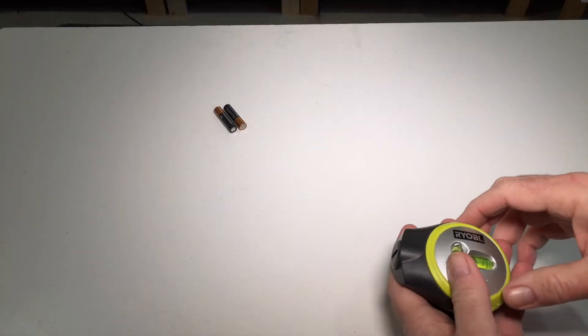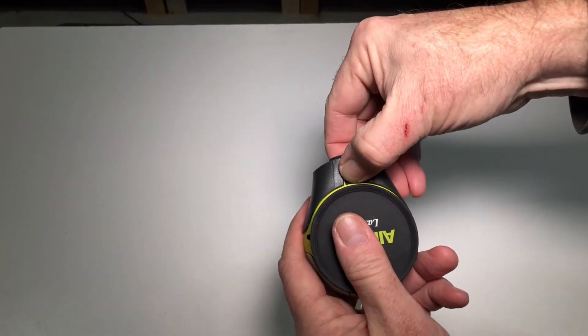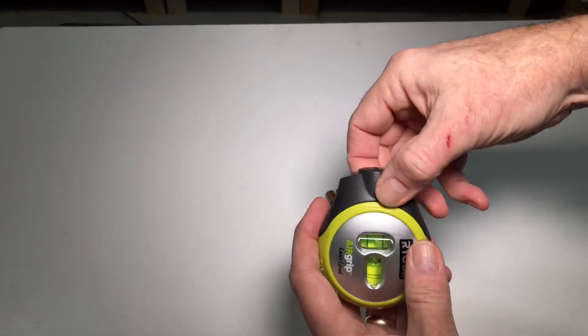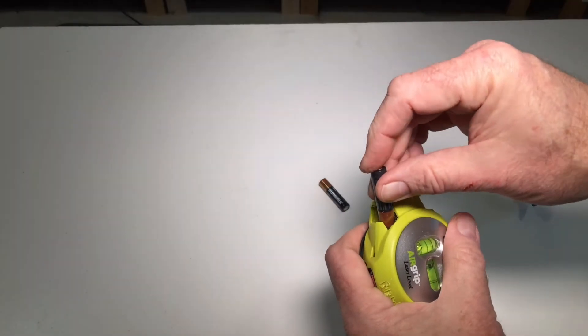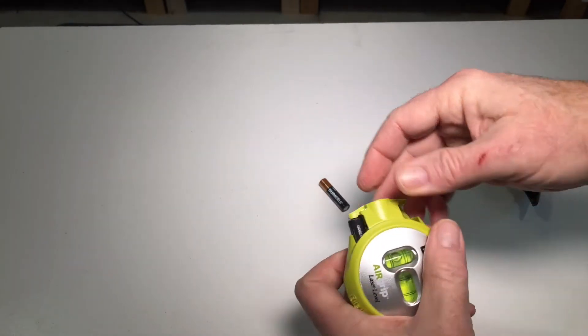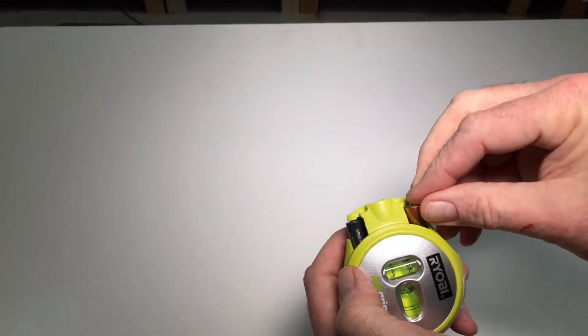It requires two AAA batteries, which are included. Remove the batteries by pressing the release and pulling off. Nose first on the left, feet first on the right.